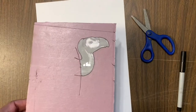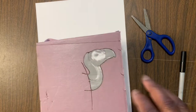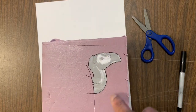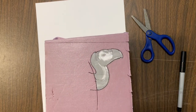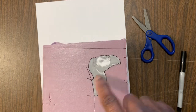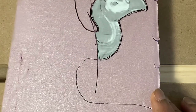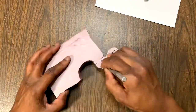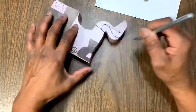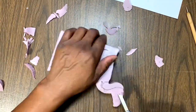I took the profile of the vulture and attached it to a piece of foam. Basically I'm going to cut this out and use my Dremel with various grinding tips to see if we can duplicate this. The challenge with the vulture was that it had to be symmetrical as I worked my way down through the foam.